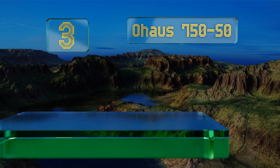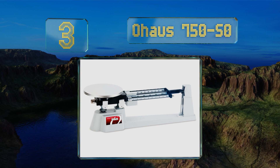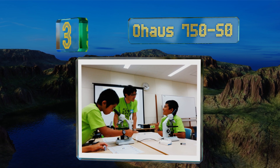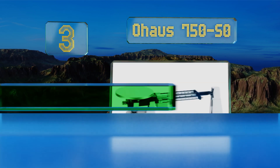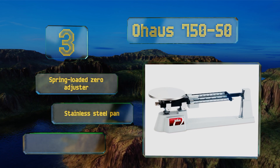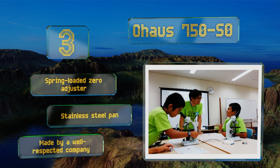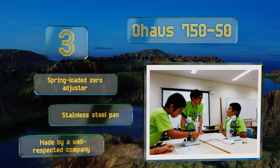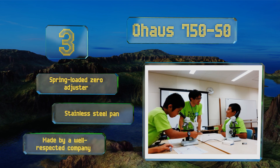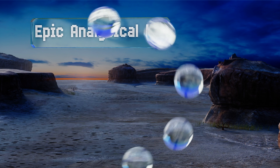Nearing the top of our list at number three, the Ohaus 750S is marketed to be accurate to a tenth of a gram, though most will find it exceeds that, making it suitable for the majority of scientific needs. An all-metal base and beams make it durable enough for use with rowdy students. It includes a spring-loaded zero adjuster, a stainless steel pan, and is made by a well-respected company in the field.